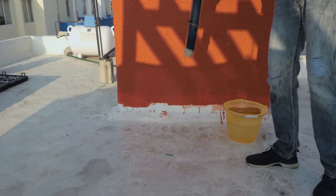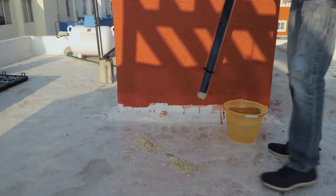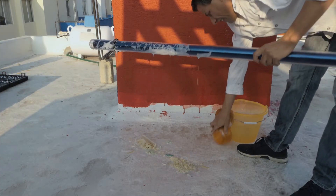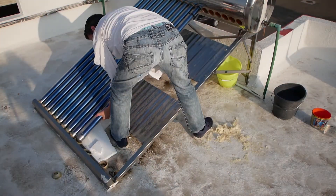Hold the tube tightly upside down and shake it up and down. The majority of the scale in the bottom should release and come out. As you can see, my tubes were super dirty. I do the same removal and cleaning process for all the remaining 15 tubes.